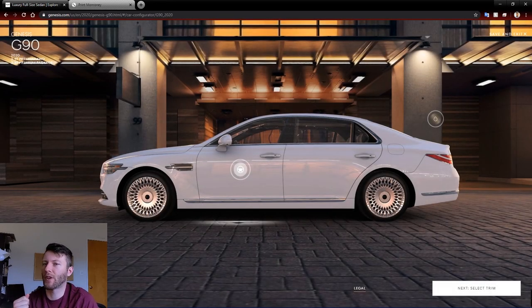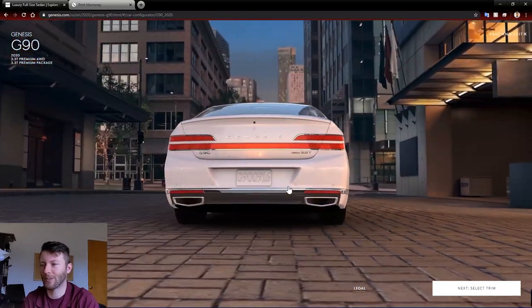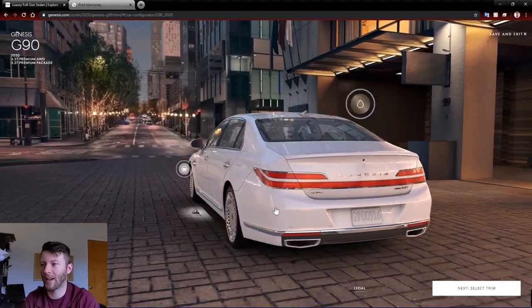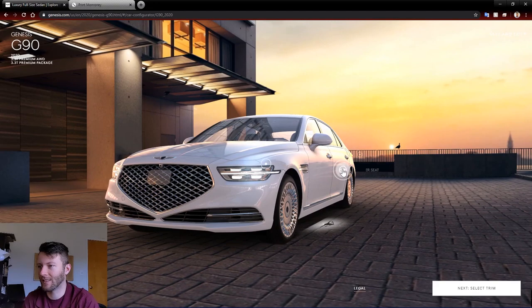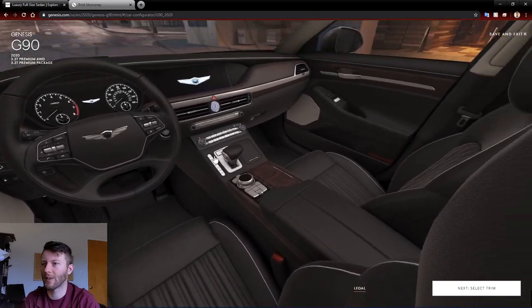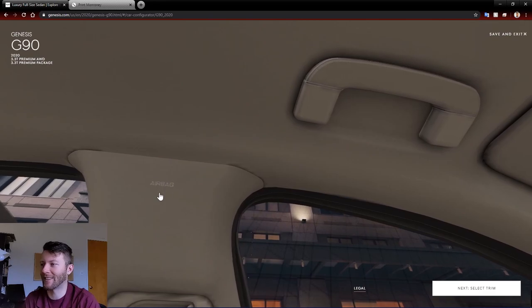I'm bringing up the build configurator here. Genesis kind of started things with the G70 with a really interactive build configurator. You get a 3D rendering that you can drag around — really cool. You can zoom in with a scroll, get right up on the car. You can click on things, turn on the headlights, get inside the vehicle, look around. A lot of manufacturers have a 360 view, but none of them go quite as in-depth as this.